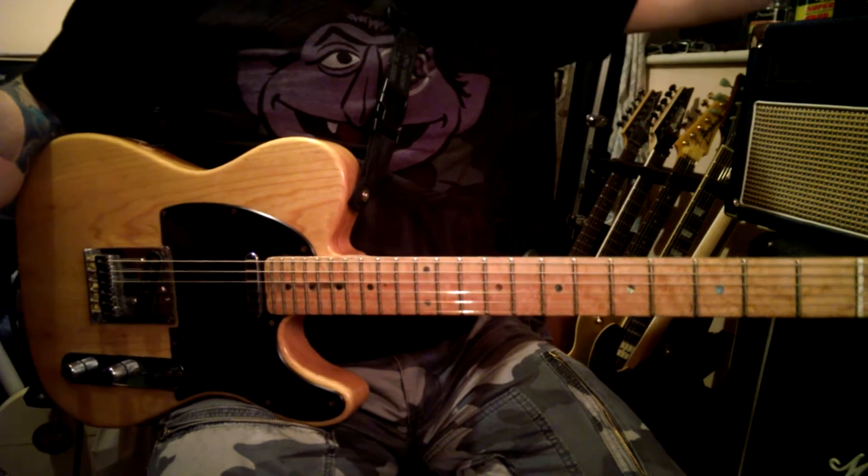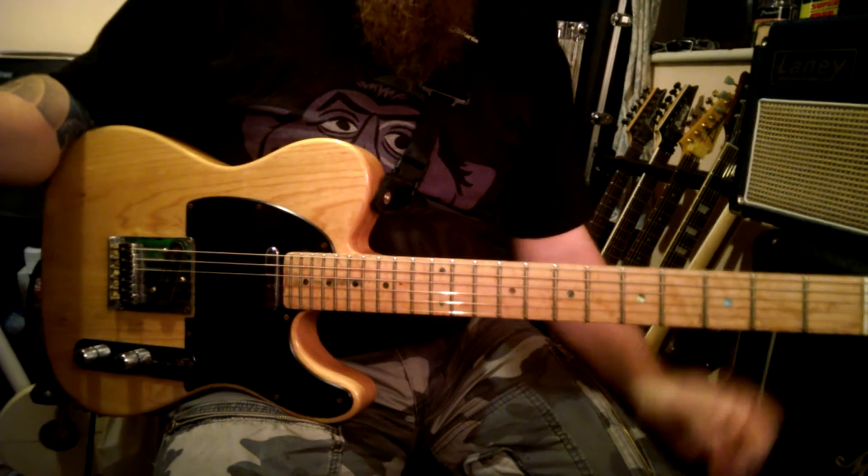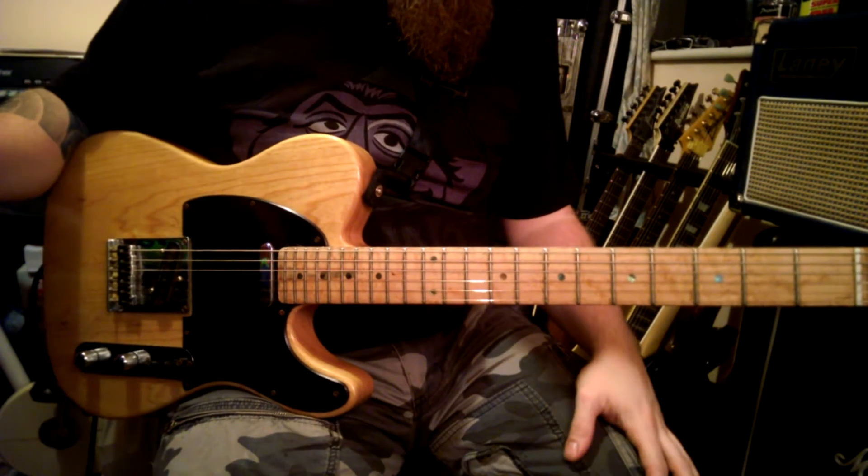How are you doing? This week we're going to do a warm-up exercise, a technique which is going to be alternate picking, and a lick.